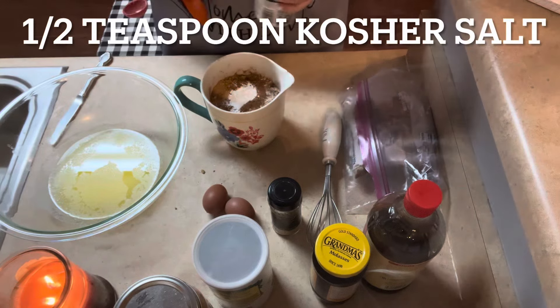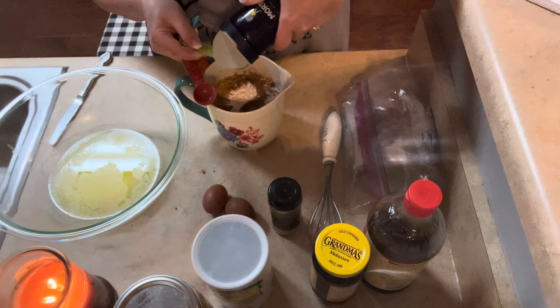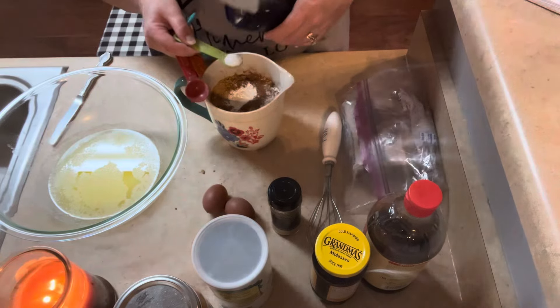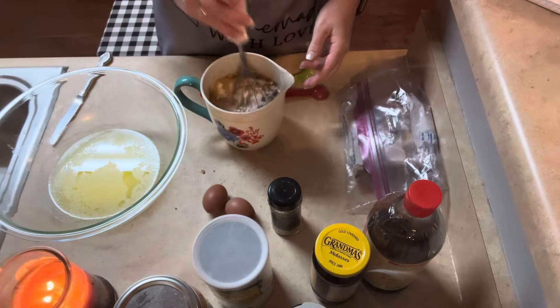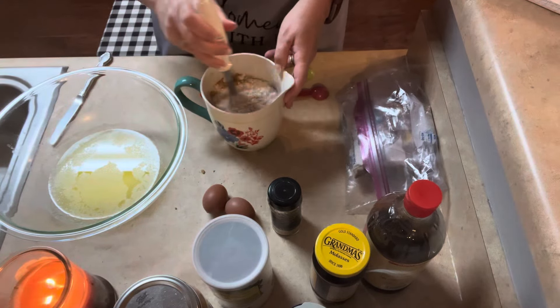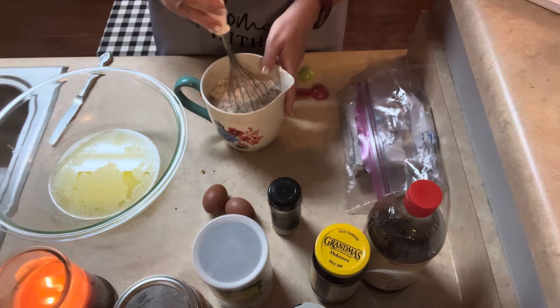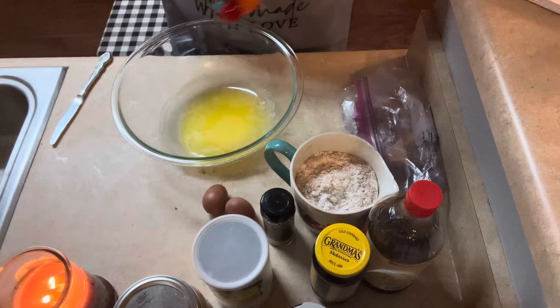All I have is coarse salt, so that's just going to have to do. I'm just going to mix the dry ingredients together and set that aside while we work on the wet ingredients.